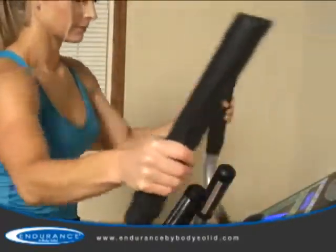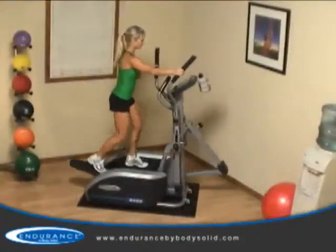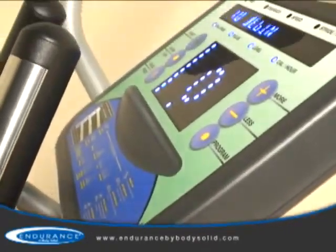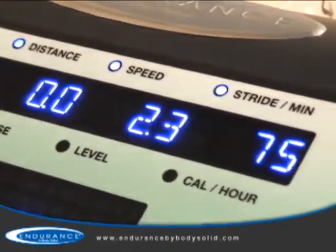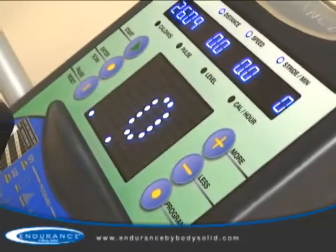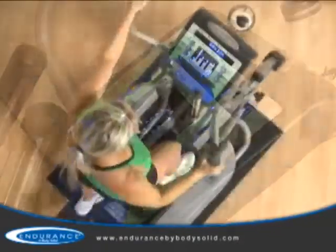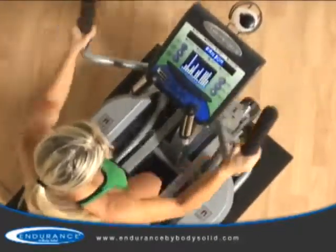Premium hand grips combined with the moving arms recruit your upper body and core, making this a true total-body trainer. Boasting a robust health club-quality console, the E400 offers advanced feedback such as time, distance, speed, strides per minute, calories, heart rate, level, and calories per hour to help you accomplish your specific fitness goals.